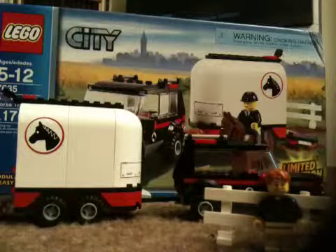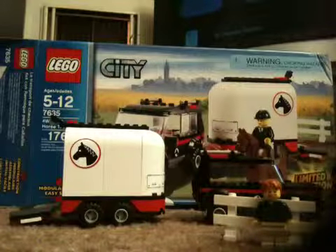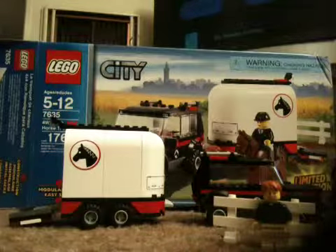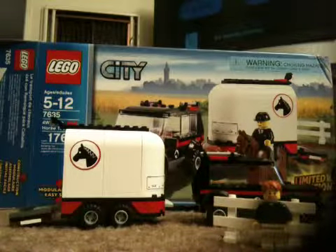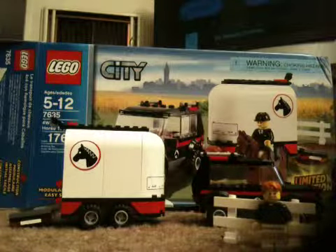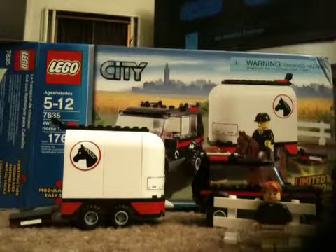So here it is — this is what you get in this set: the Ford Runner with horse trailer, set number 7635, 176 pieces. The price was about 23 dollars and I got it online in May 2009. If you have any questions, please don't forget to subscribe and leave me a comment. Goodbye!